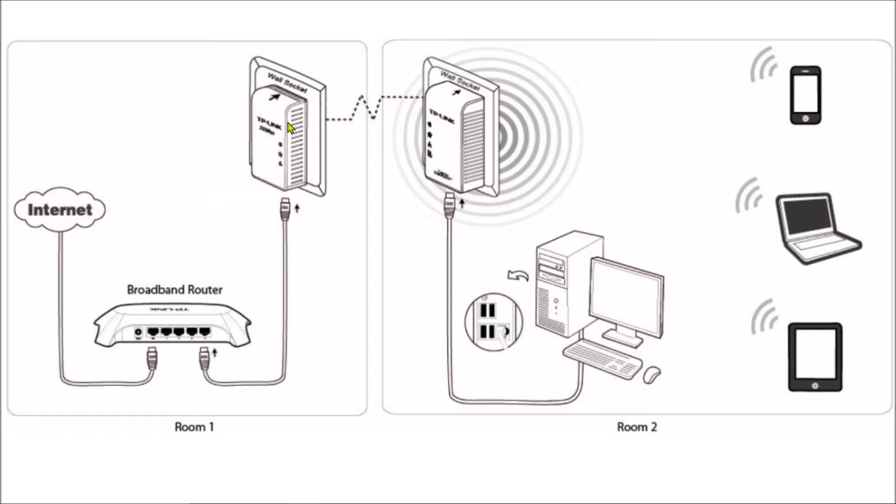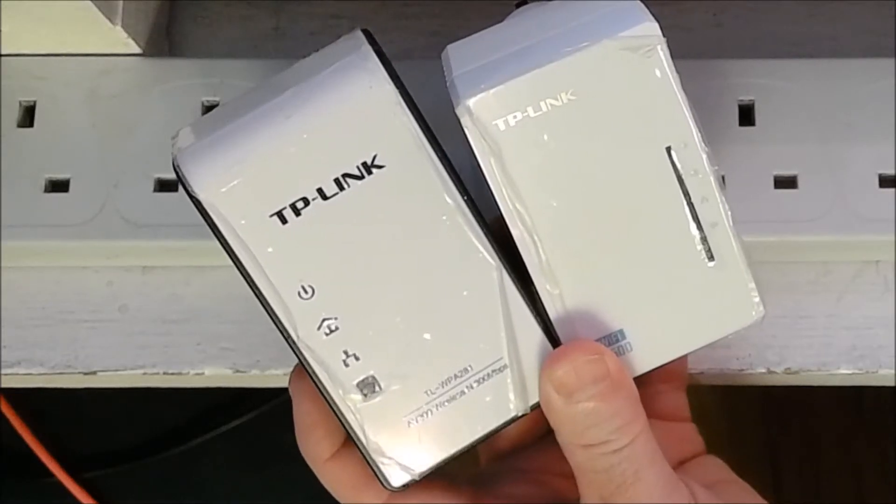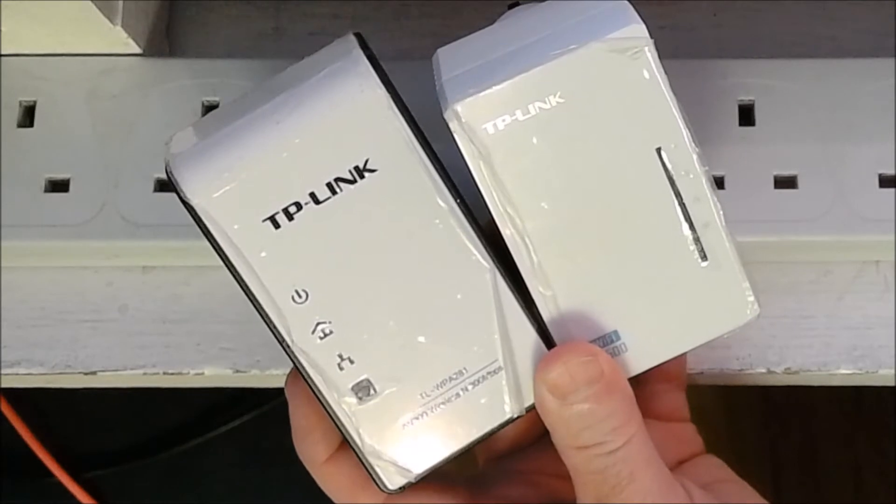The first one, the older WPA281, I'll connect directly to my broadband router. The second one, the AV500, I'll place in a different part of the house — I can connect my mobile phones or computer directly to it using a cable or Wi-Fi. I'll configure them both to broadcast the same SSID with the same password so that my Wi-Fi connectivity will be seamless no matter where I am in the house. The first thing I'll do is plug the WPA281 in and factory reset it.